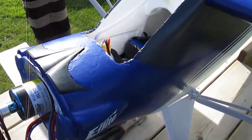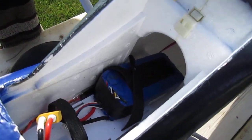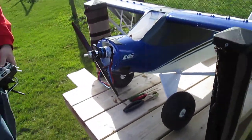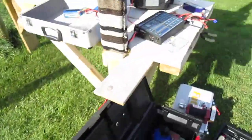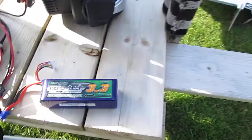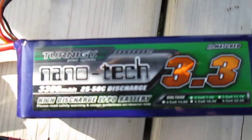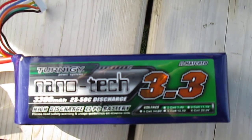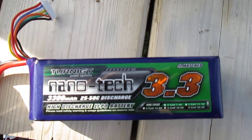Right now I've got the Zippy 6S 30C. The first battery I tried was a Ternege Nanotech 6S. Brand spanking new, first use of that. And that's it.